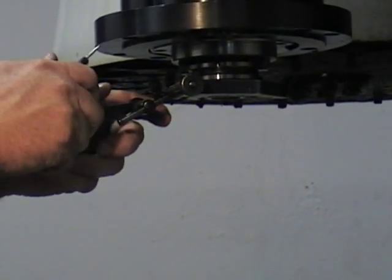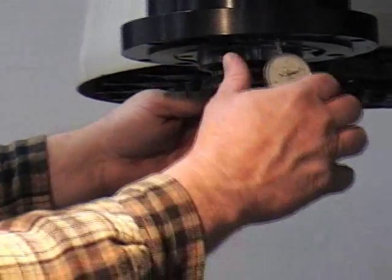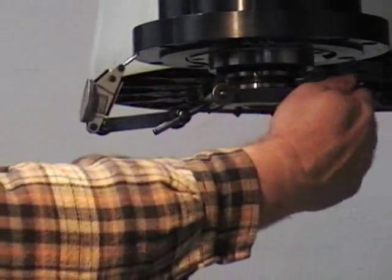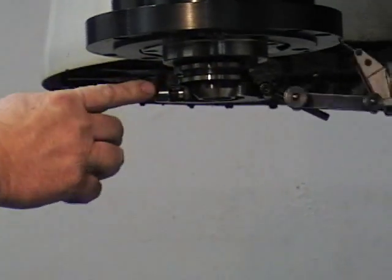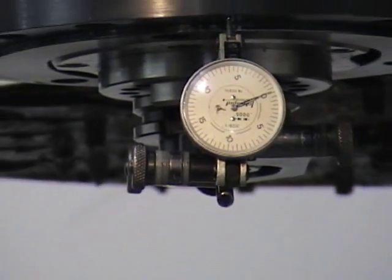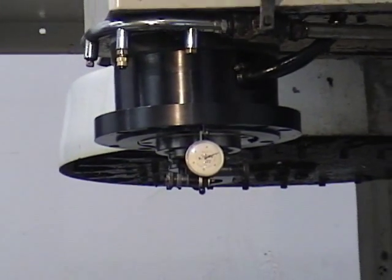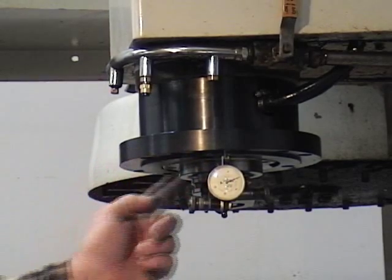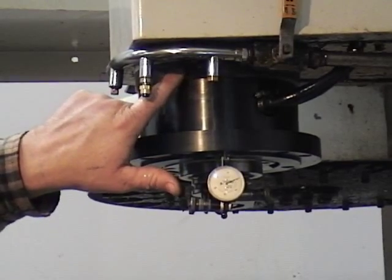The goal here is to get a zero reading on the dial indicator as you turn the Indi-Cal around the adapter collar. The flatness of the adapter collar should be within five tenths. If flatness is outside of these tolerances, you will need to place shims between the spindle and the adapter collar.